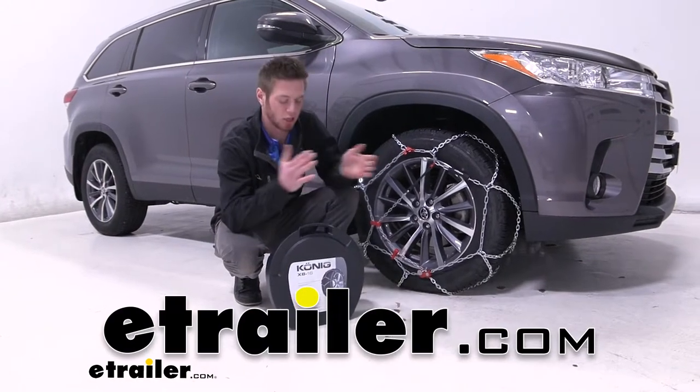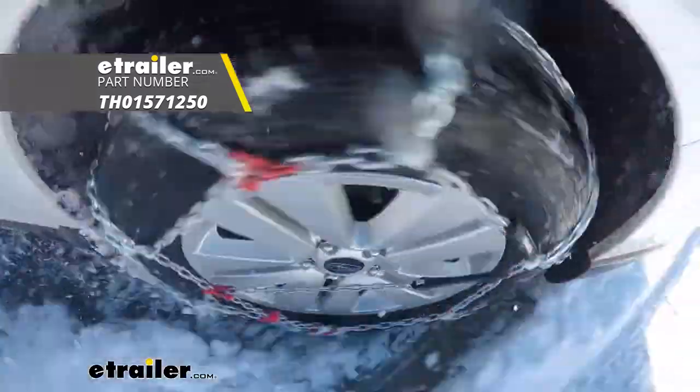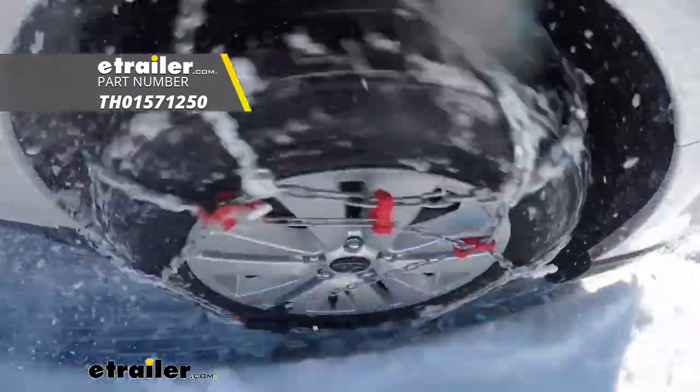Hi everyone, Adam with eTrailer.com. Today we're going to be taking a look at the Koenig XB16 snow tire chains on our 2019 Toyota Highlander.